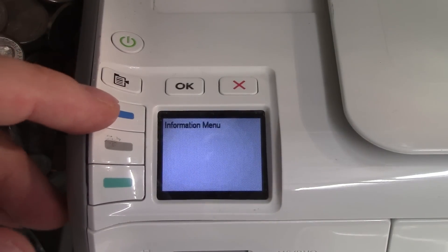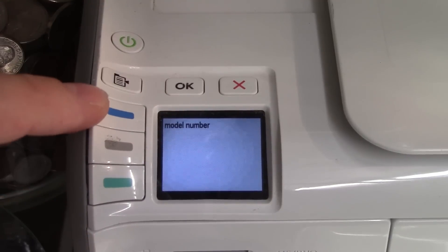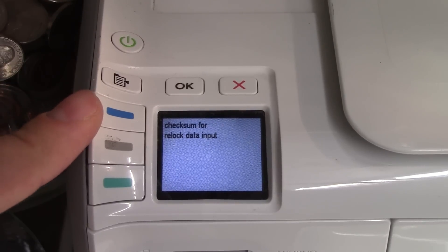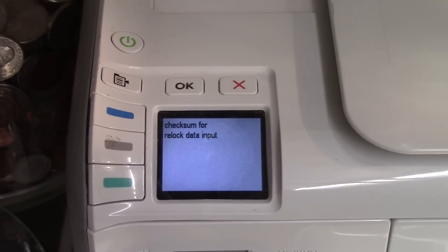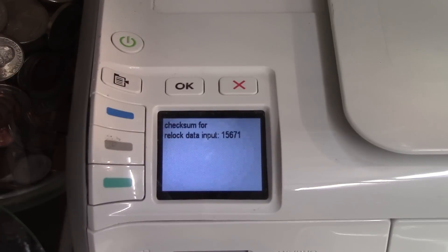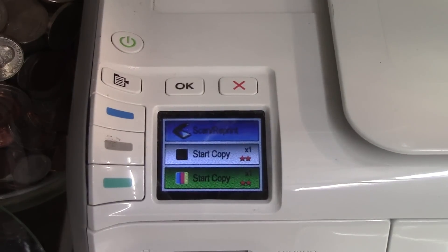Push the top button for the information menu, click okay, and then go through until you see the option. Check some for relock data input, and push okay, and it will display a number. Click okay, then just X out, and it should work by then.